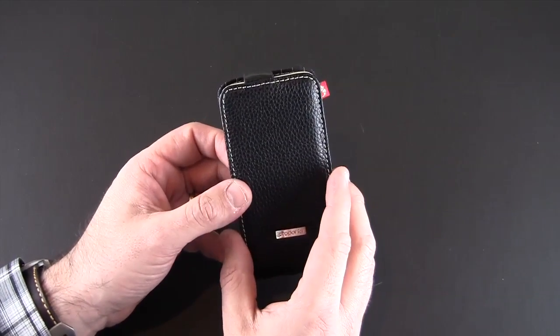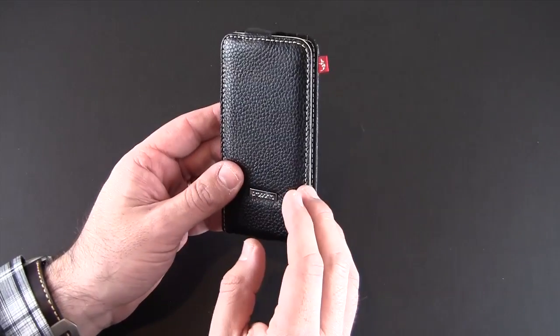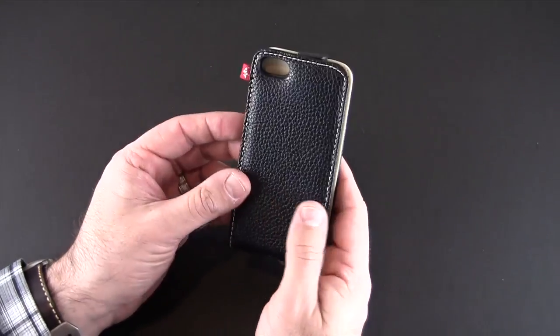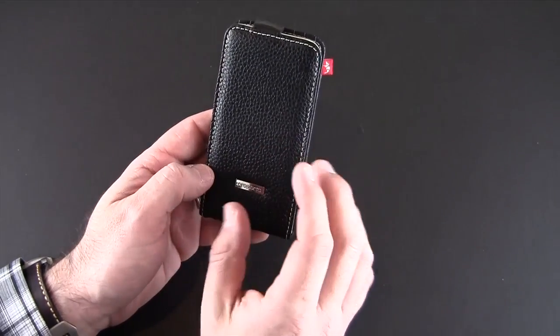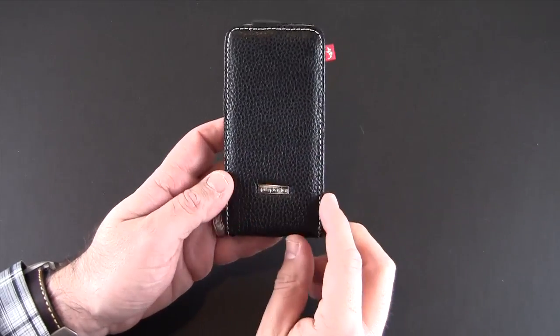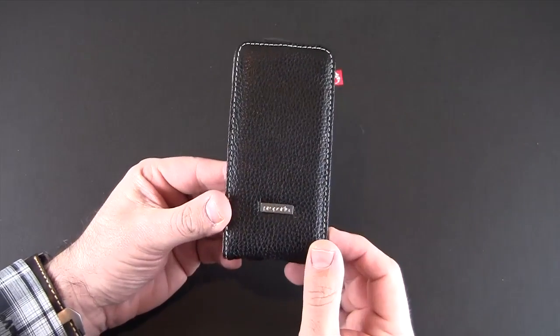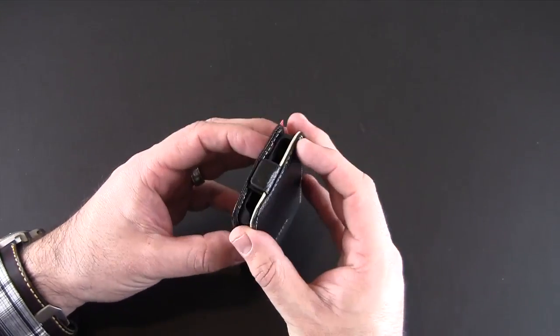Right away you get the smell of authentic leather as you pull this from the packaging. You can see the pebbled texture with this white stitching pattern that runs all along the edges. This white stitch and black leather combination is one of my favorite combos when it comes to leather style. You can see there is a small ProPorta plate on the front that's probably stainless steel or some other metal, and then a magnetic clasp at the top.